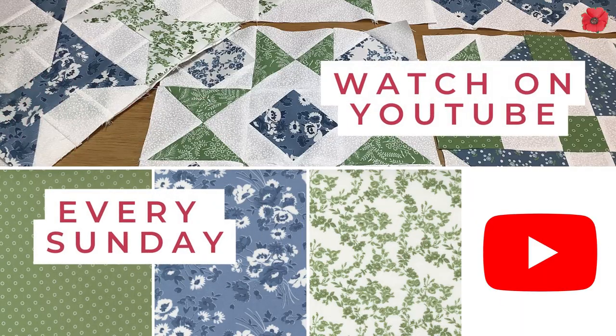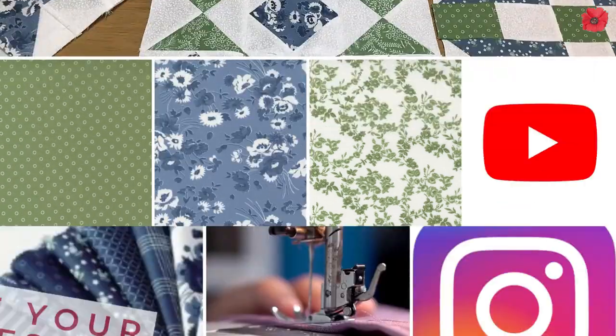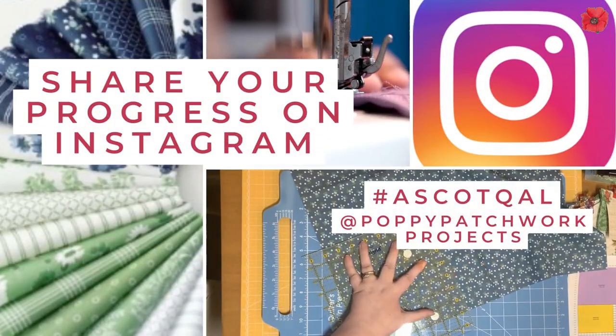Welcome back to our last quilt block for our Ascot Quilt Along. This block is called Combination Star.